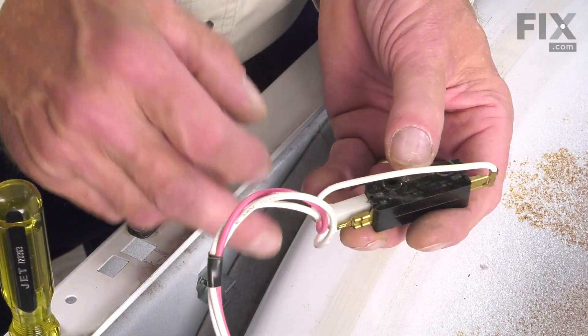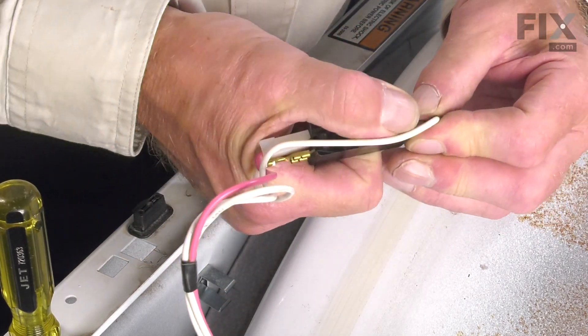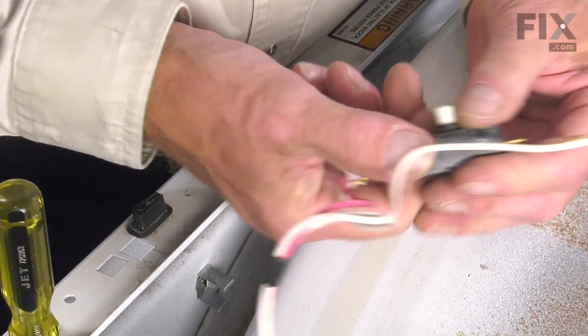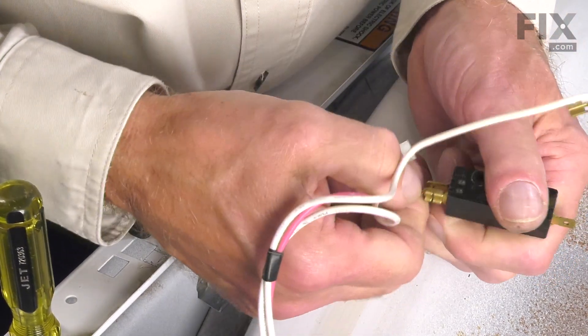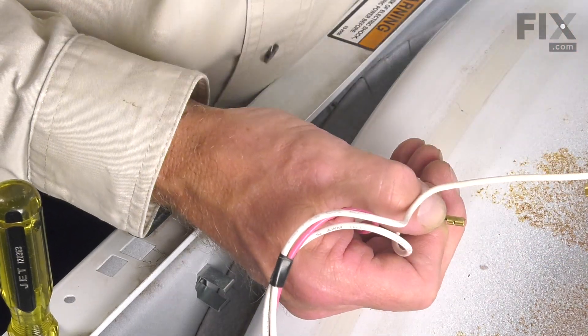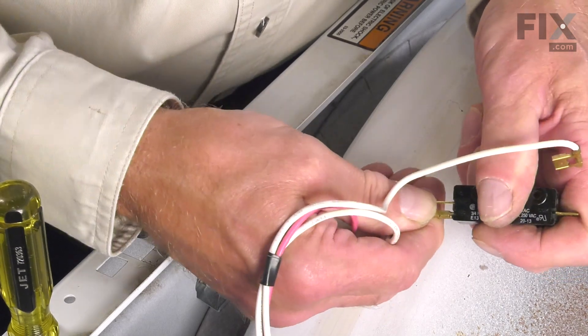Take note of the location of each of those wires. If they're on there snug, you may need to use a pair of needle nose pliers to pull them off. We'll attach them to the new switch.